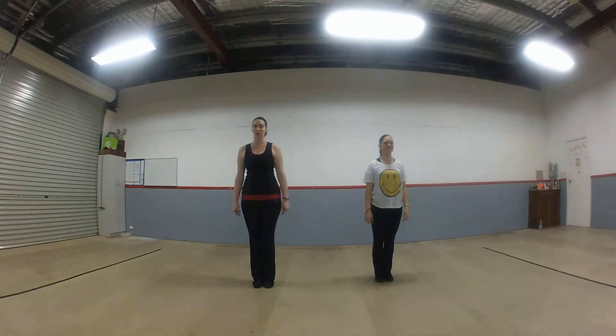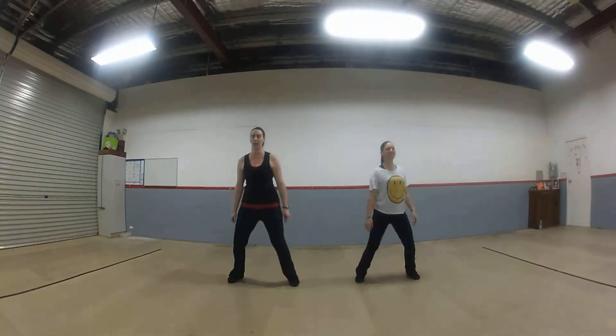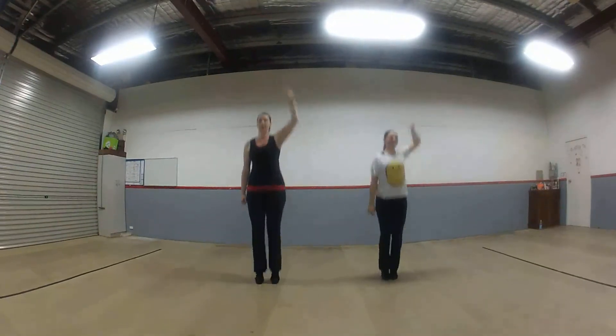We come to jumping jacks. We're going to jump out on one, in on two, out three, in on four, lifting the arm up. We're going to jump back as the arm comes up, and five, and four, and five, six, seven, eight.